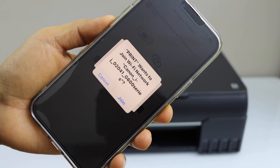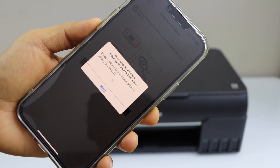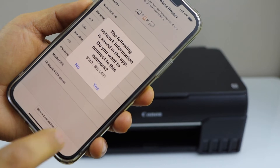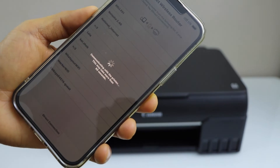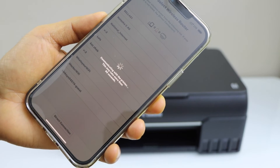It will ask you to join the Canon G600 network — click Join. It will then display the wireless network of your home or office. Click Yes, and make sure your smartphone is connected to a wireless network so it will connect the printer to the same network.